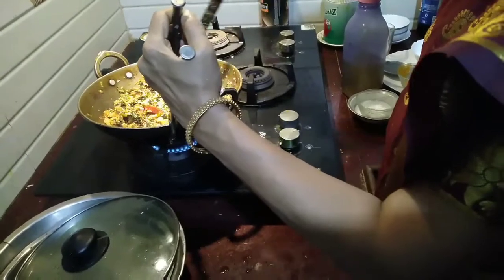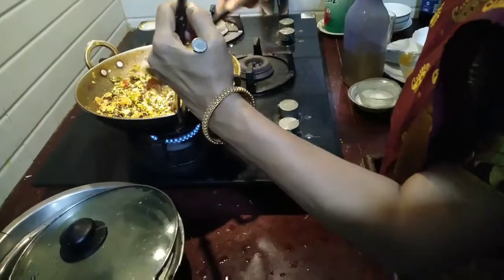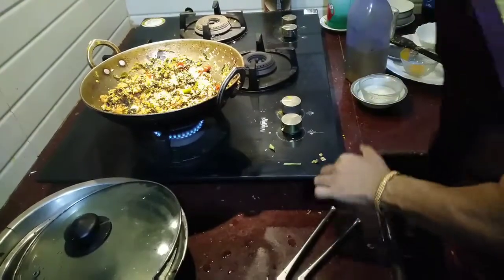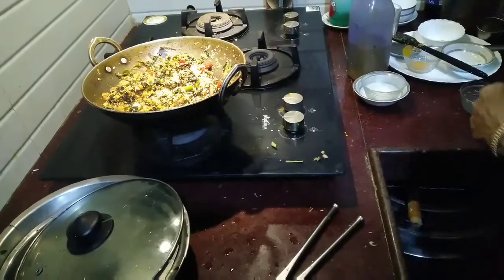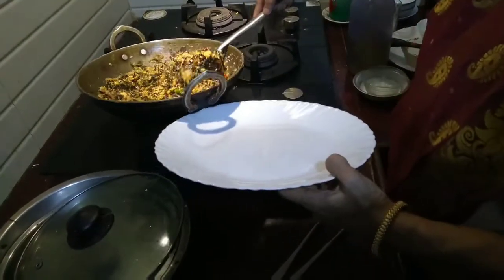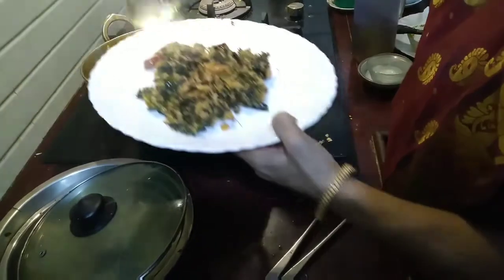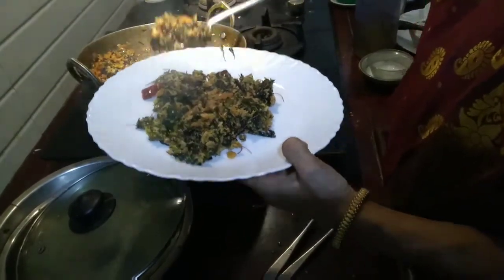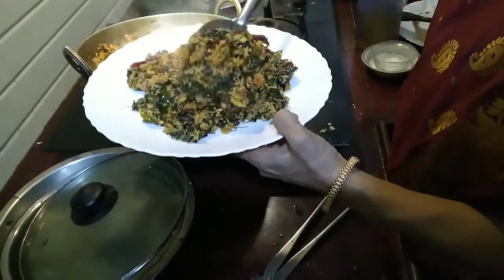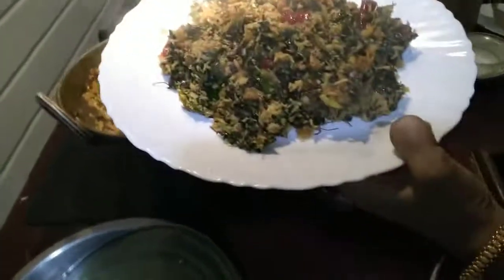Our red spinach is ready. It is really very tasty and very nutritious. Now I will turn off the gas and take it in a plate. Always, this should be dry — there shouldn't be any water. Here, see, it's really yummy and you can eat this with rice or chapati.